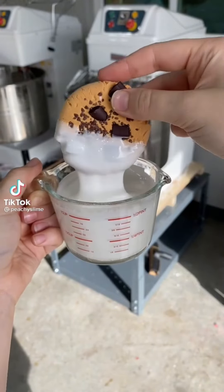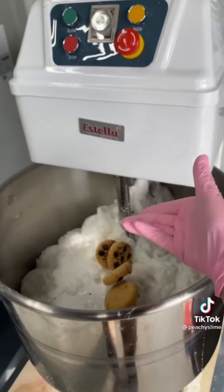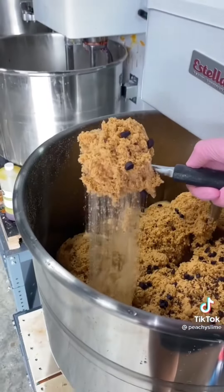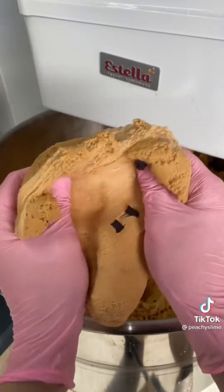Let's make some homemade cookie dough together. I've already added all of our dry ingredients into the bowl, and then we're going to add some milk. Then the secret ingredient — we're going to add some cookies back into the cookie dough for crunch. Mix that together for about 25 minutes, and there you have cookie dough. This is one of my favorite new scents in the shop. It smells amazing just like cookies, and it's available right now.